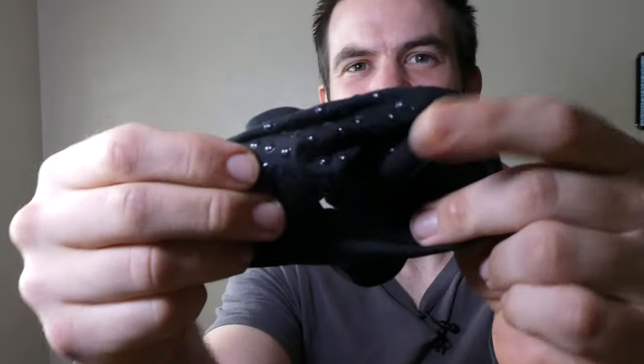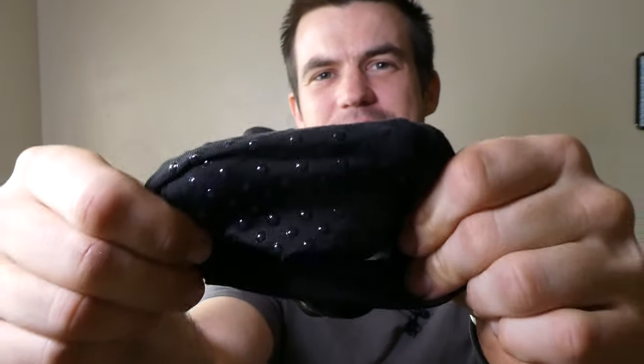On the inside of the arm you'll see these little grippy things, and that keeps it in place. One of the things I was worried about was that during my run it would slip up and down because of the weight, and the grippy things help with that.